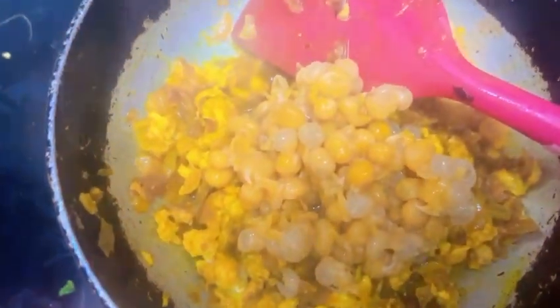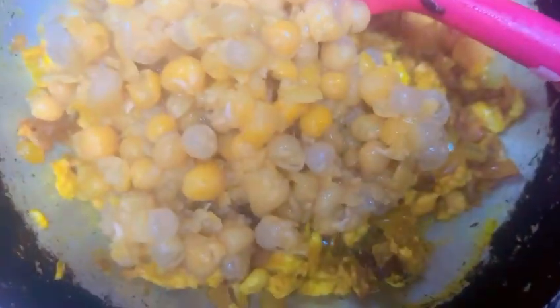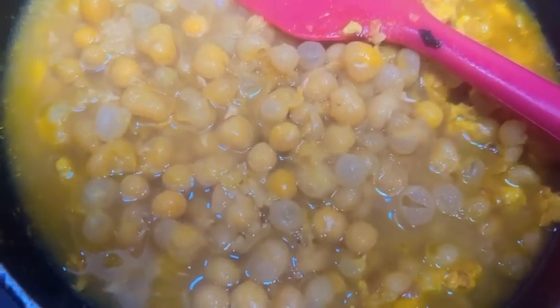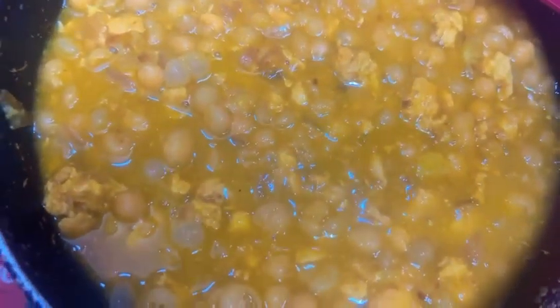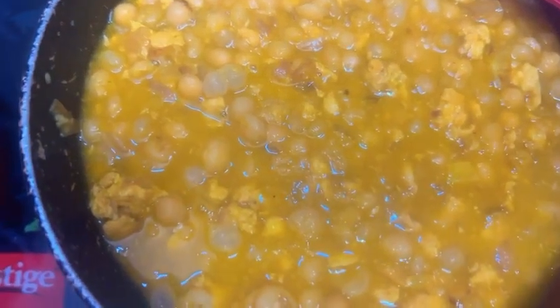Now we will turn the flame to medium and start adding in the boiled mutter into the cooking keema. We will add a little bit of water and let the mutter simmer for about 5-6 minutes till it becomes a little dry. You can keep it as per your preferred consistency.